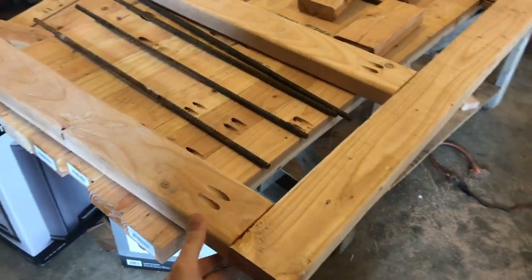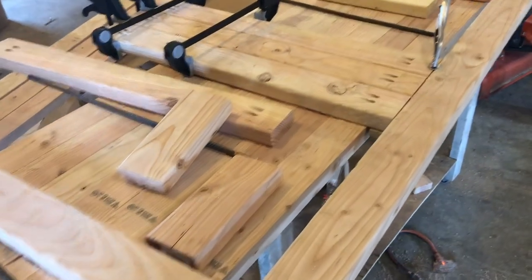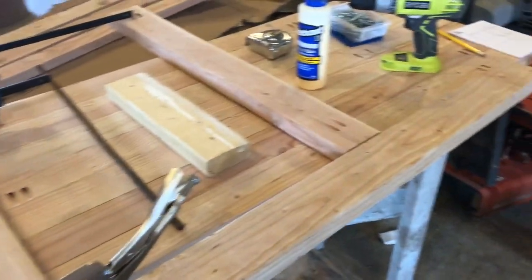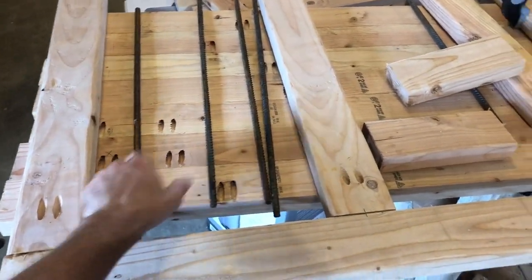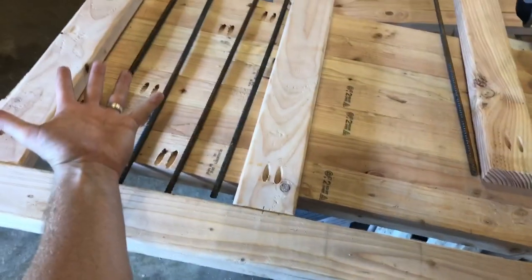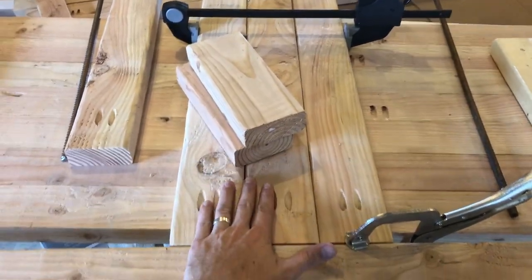I ended up getting a Kreg pocket hole jig to do pocket holes for all of these. I'm doing it out of 2x4s that I've sanded down and worked on. The basic layout is going to have openings with rebar in between that make up the walls, and then there's going to be an opening right here that's going to be the door — it'll flip open as a way for the dogs to get in and out.